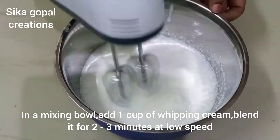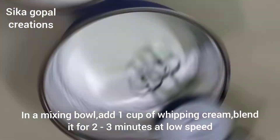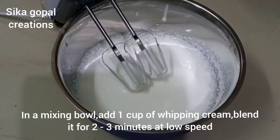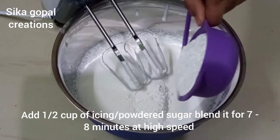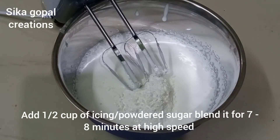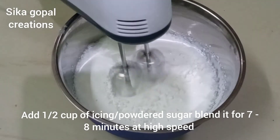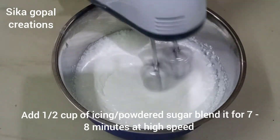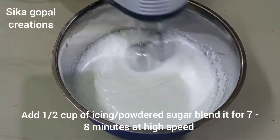Use a bar of it. Beat it for 2-3 minutes. We will blend it until stiff. We will beat it for 8-10 minutes until we get stiff peaks.